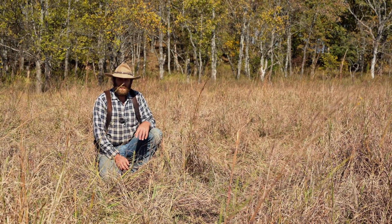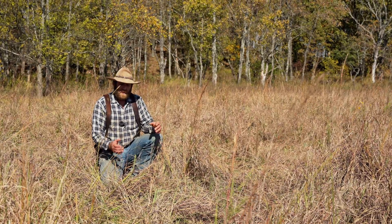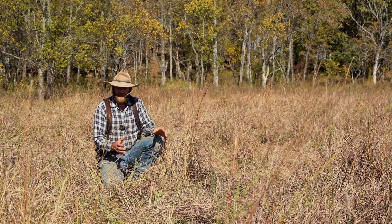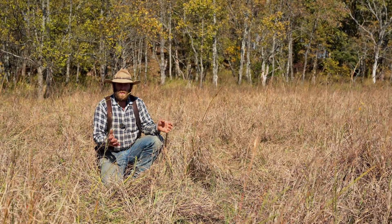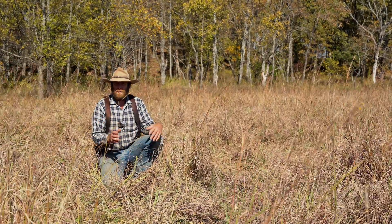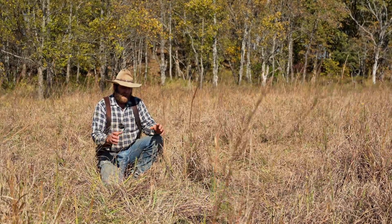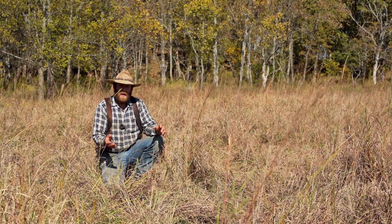This is Cole Hamilton with Hamilton Native Outpost. Today we're going to share about cool season grasses planted into a warm season grass monoculture — what that looks like and how we're going to manage it over winter. The field we're in is about a 30-year-old stand of big bluestem. We've gone for seed production on it for 25 to 27 years. The cool season grasses we planted consisted of early wild rye, Festuca paradoxa, and wedge grass.